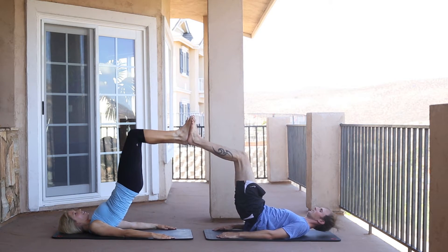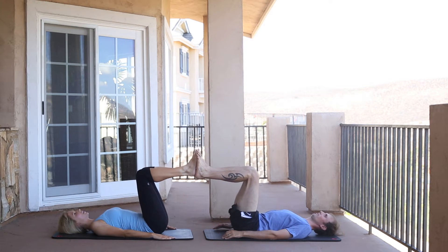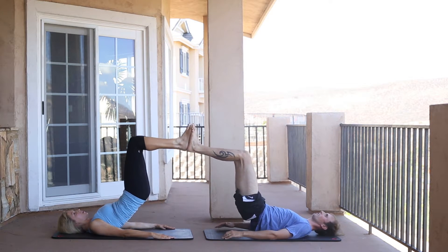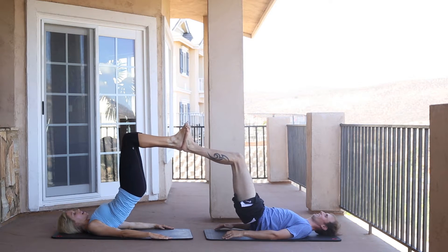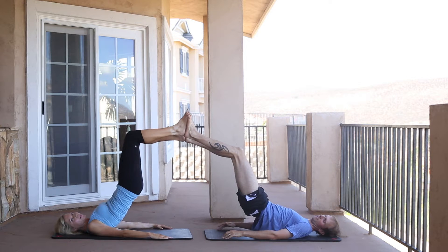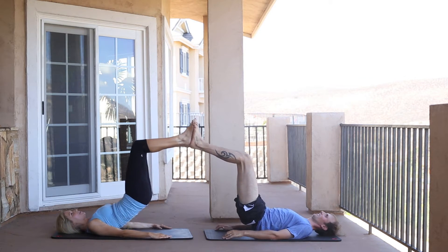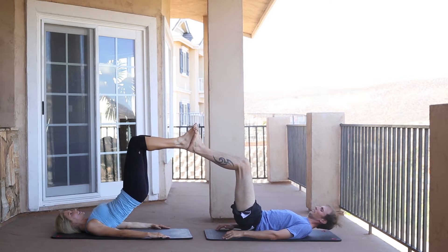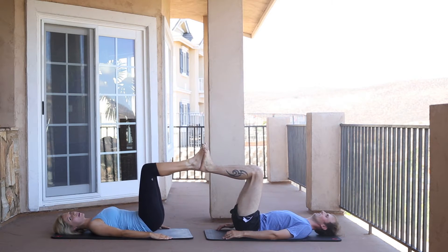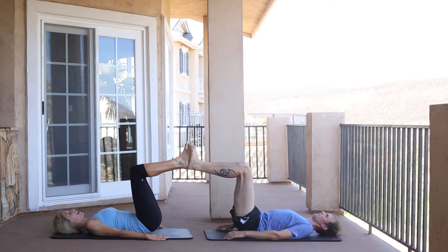We're going to do five reps. Make sure your feet are hip distance apart for both of you. Three, two, one — up, hold for a moment, and down. As you can see, we're articulating through our spine, rolling up and then rolling back down.